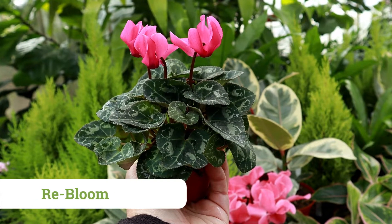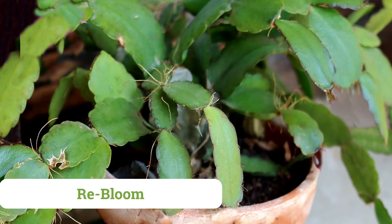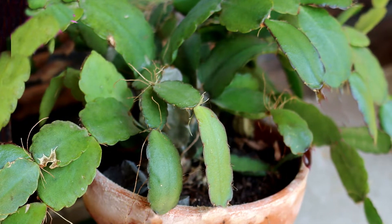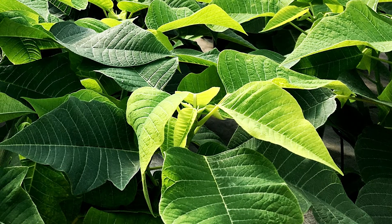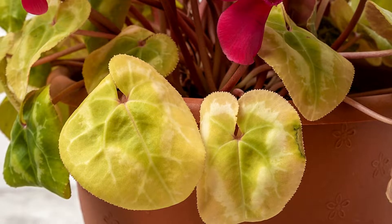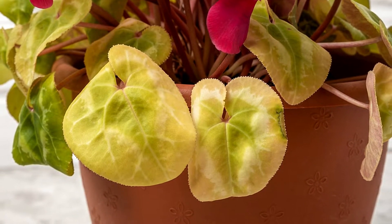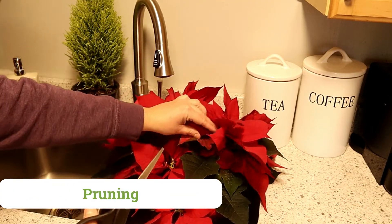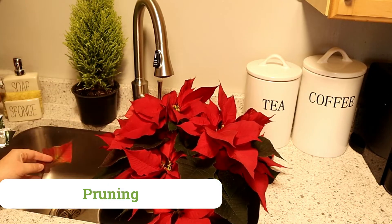Forcing any of these plants to rebloom could be a video all in itself. As the instructions vary from plant to plant, please see the links in the description for further information. For one example, both the Christmas cactus and poinsettia require several weeks of darkness to force a rebloom, whereas a cyclamen may go completely dormant and may very much look like the plant is dying as you await new growth and blooms. To keep the plant looking tidy, you can deadhead spent blooms, pull off or cut off yellow or damaged foliage, and trim off any brown tips.